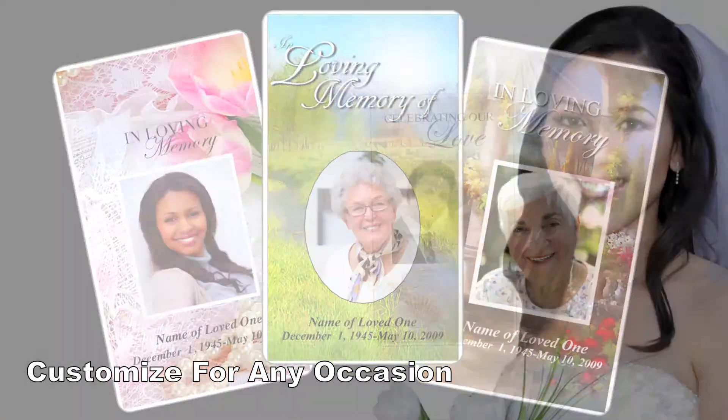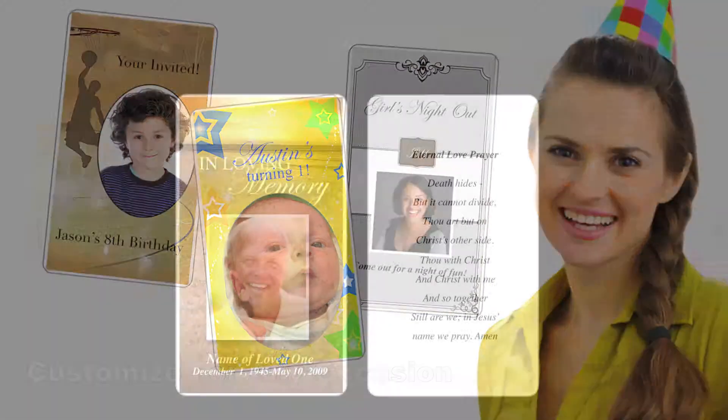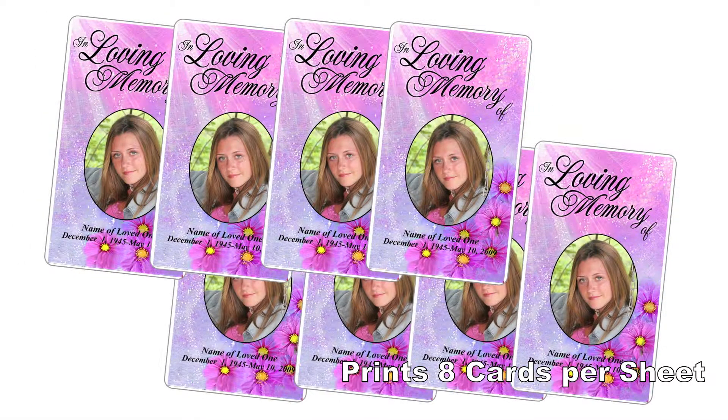Our prayer card templates can be customized for any occasion such as memorials, weddings, or birthdays. The traditional card measures two and a half by four and a quarter inches and is formatted for eight cards per sheet of letter size paper.